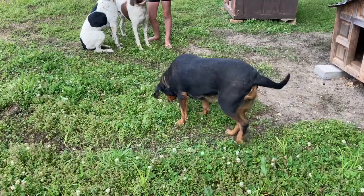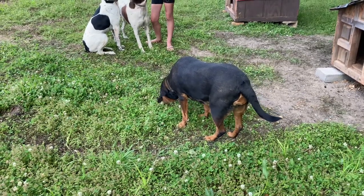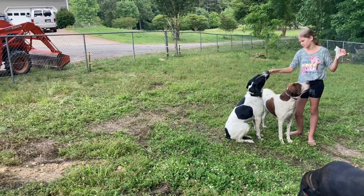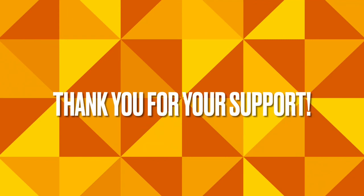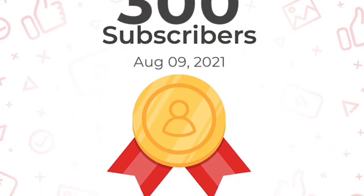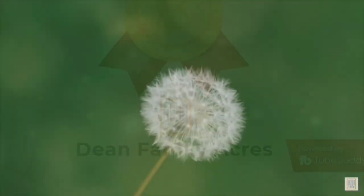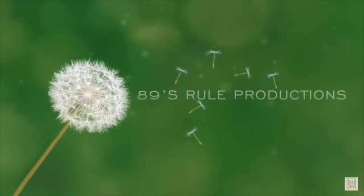Scout, come. As always, we appreciate you guys' support and helping us reach 300 subscribers. Don't forget to like, share, and subscribe — pound that bell like Mike Tyson did in the 1980s. Next week, we'll have an update from our garden.